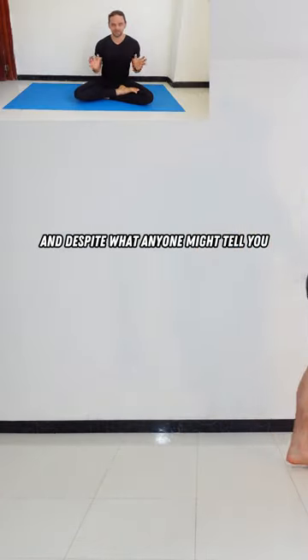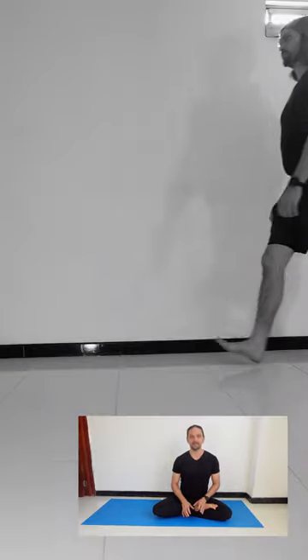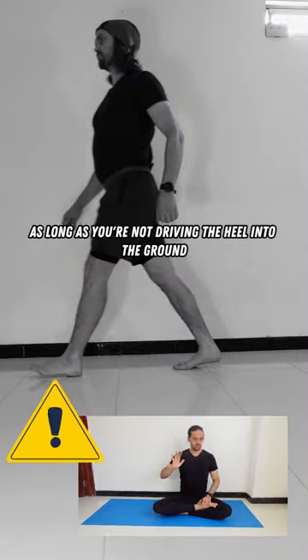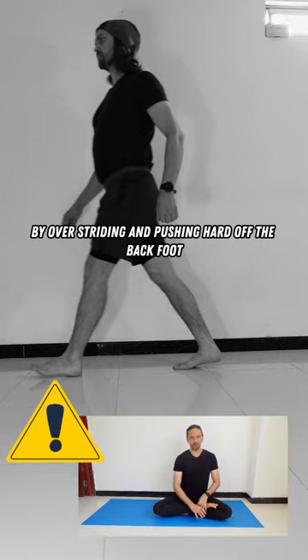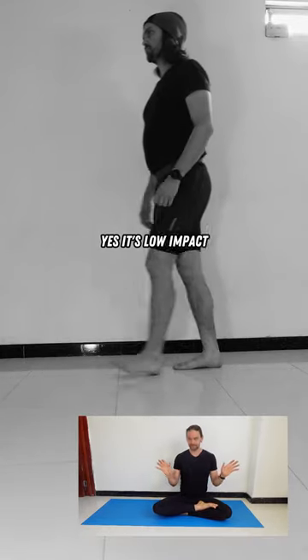And despite what anyone might tell you, walking is a low impact activity. As long as you're not driving the heel into the ground by over-striding and pushing hard off the back foot, yes, it's low impact.